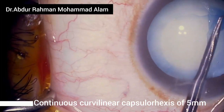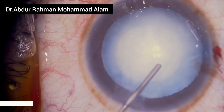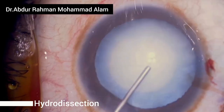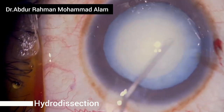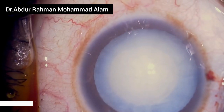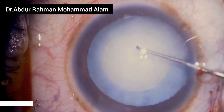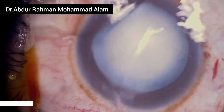I was able to create a continuous curvilinear capsulorrhexis of 5 millimeters. I take out some OVD from the anterior chamber and perform hydrodissection. Now I fill the anterior chamber with OVD and rotate the nucleus to confirm successful hydrodissection.